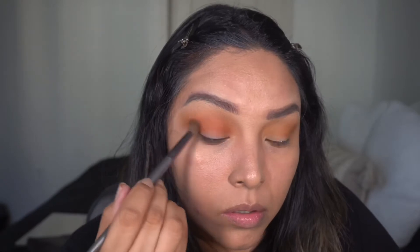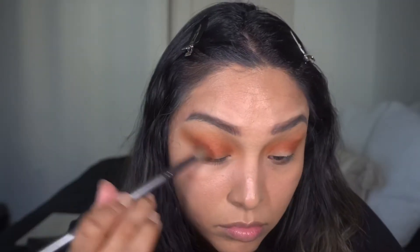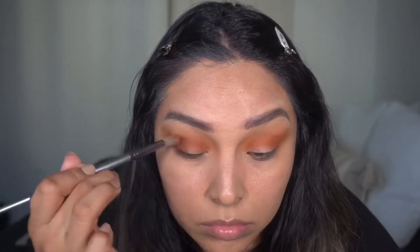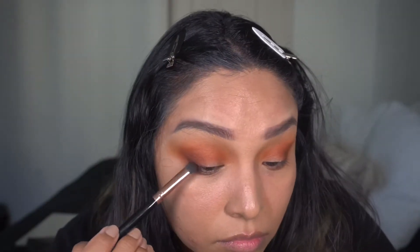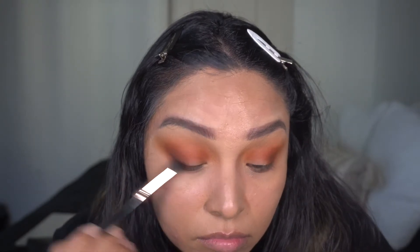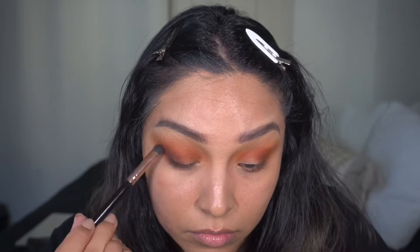I'm really taking the time to create a gradient effect. Next I'm going in with Spice Spice Baby, which is a little bit darker than Ginger Spice but not much — this is focused on the outer crease. Following that is Warm and Cozy, a really pretty burgundy shade, focusing it towards the lash line and slowly blending it up, going back and forth between brushes to make sure it's nice and blended.